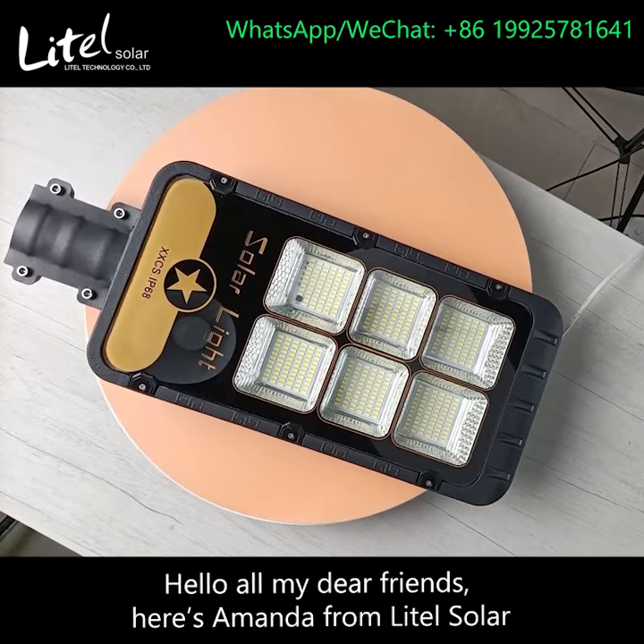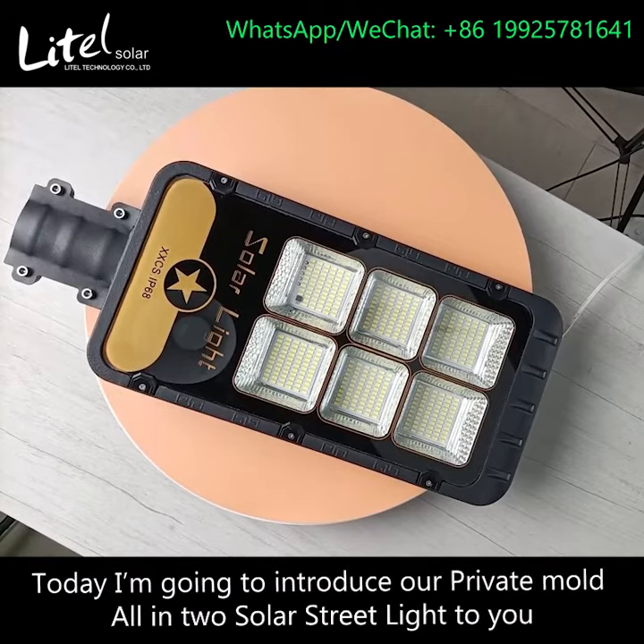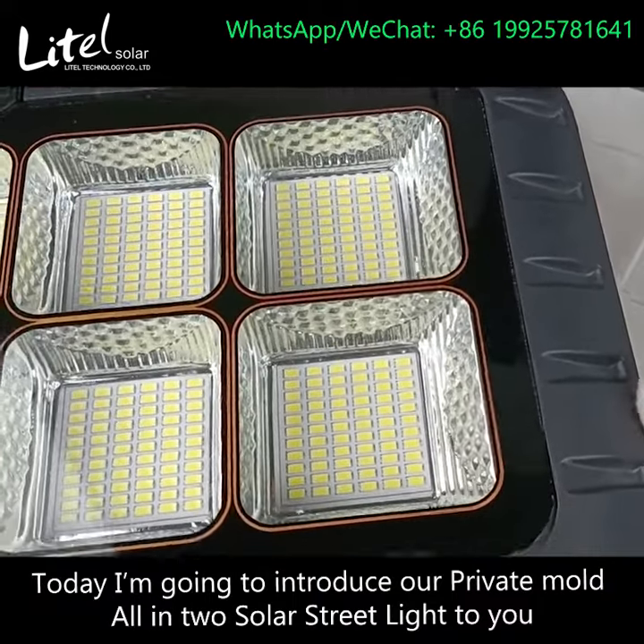Hello, all my dear friends. Here's Amanda from Naito Sonar. Today, I'm going to introduce our private mode all-in-two solar stream light to you.